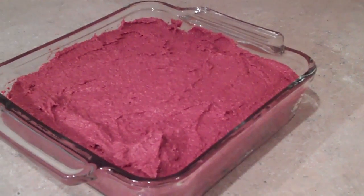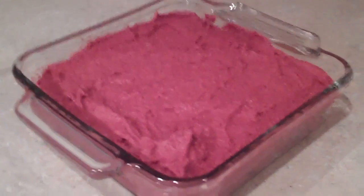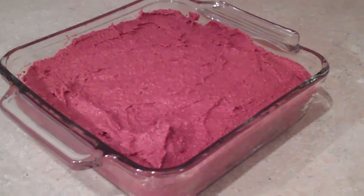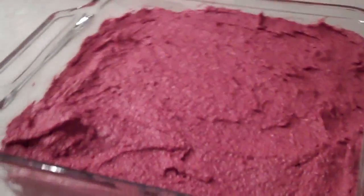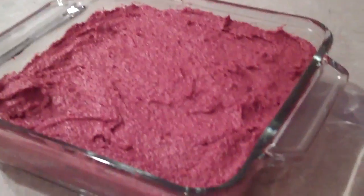I have actually transferred the mixture to an even-sized casserole dish to set for the four hours or overnight, so that the balls will come out more even when we go to scoop those out before we dip those in the chocolate.